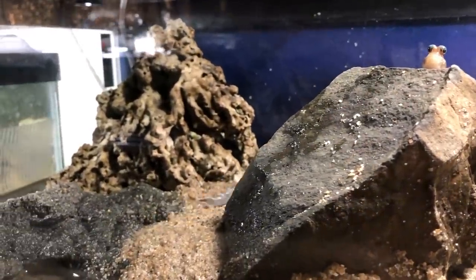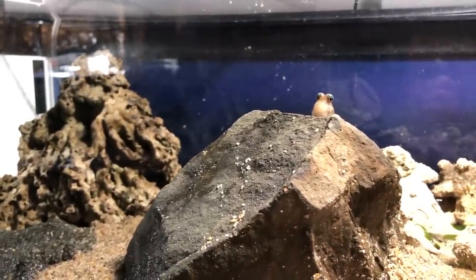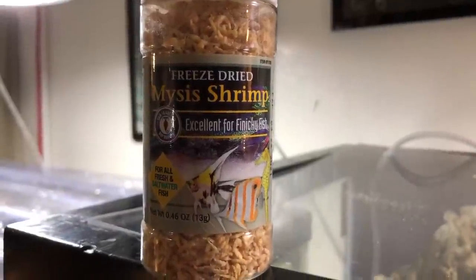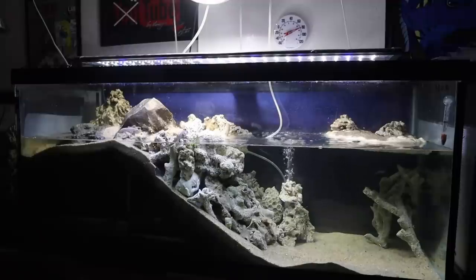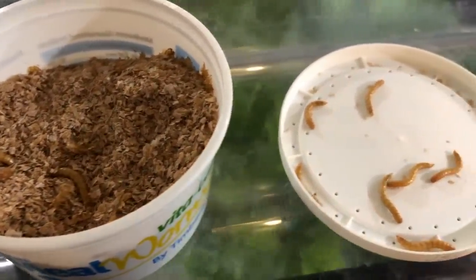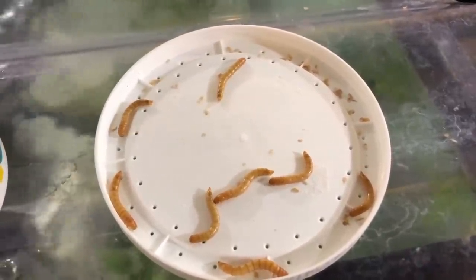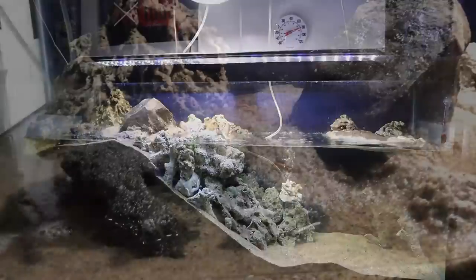The mudskippers will come and kind of hang out and watch me when I come into the room. If they see me reach for anything like a jar, they will come right out and sit there and wait. One of their favorite things to eat are mysis shrimps — freeze-dried shrimp that they will gobble up. But they also love live foods. I've been giving them mealworms, some small crickets, and you might have seen me feeding them flightless fruit flies before.